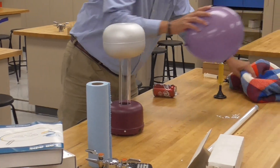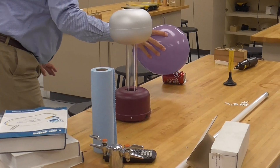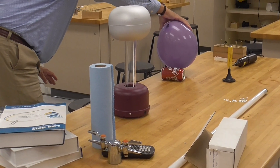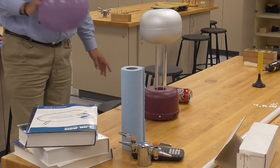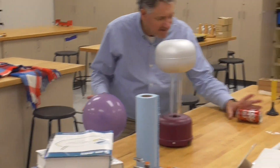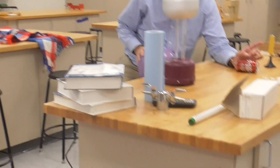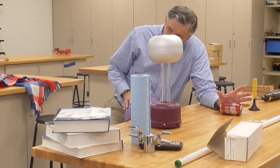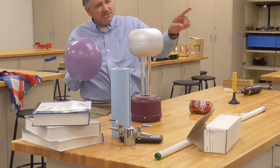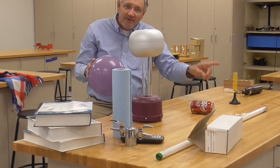What's supposed to happen is the can rolls - notice I can make the can roll without actually touching it. The chihuahuas that make up the can don't like the chihuahuas that are on the balloon. So you have a little segment where the chihuahuas have run away. What makes that thing roll is that you're continuously changing the distribution of those chihuahuas, so you get a net attractive force, you create a torque, and you can make it roll.